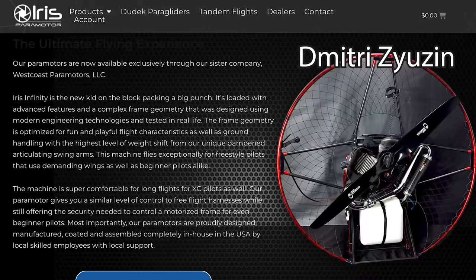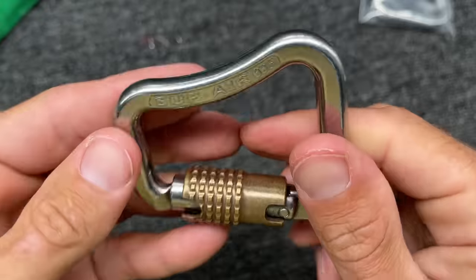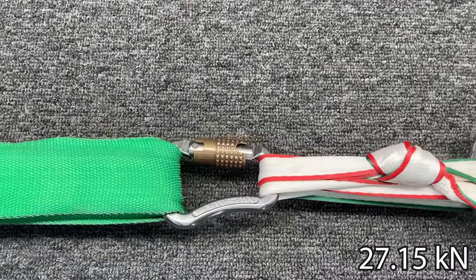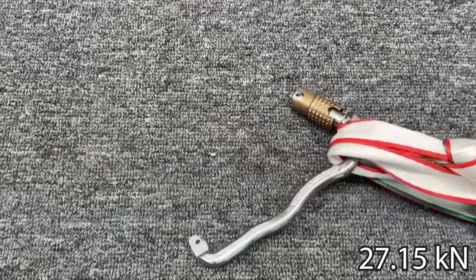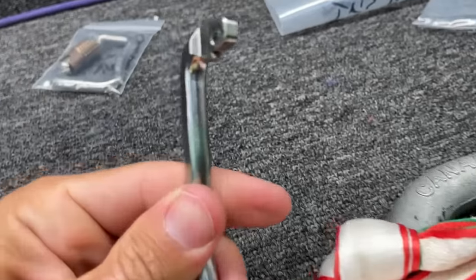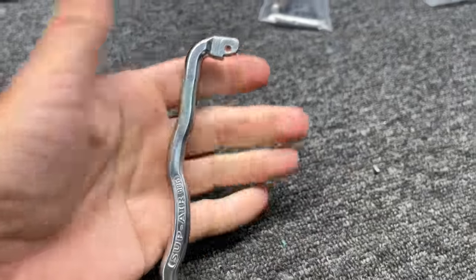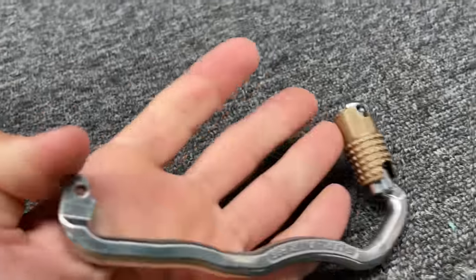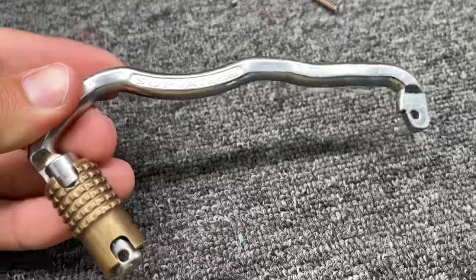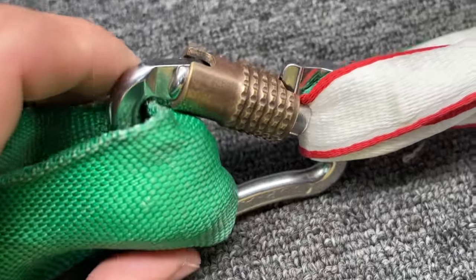Dimitri from Iris Paramotors hit me up asking about Super Air carabiners — so why not, let's see what happens with those ones. That is damaging it, and it is really warm. That is amazing. The notch didn't break — the pin in the back did. Steel definitely reacts differently. Let's do an open gate test: if something got pinched in there, let's see what happens.